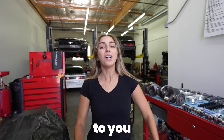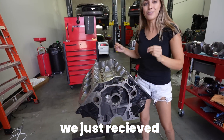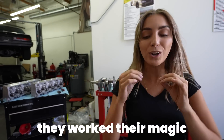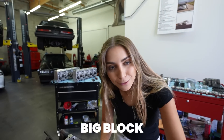I would love to introduce our new 2,000 horsepower engine for the Mustang. We just received the big block back from the machine shop — they honed, they aligned, they worked their magic. Today we are going to be assembling our 10-liter SVO big block Ford.